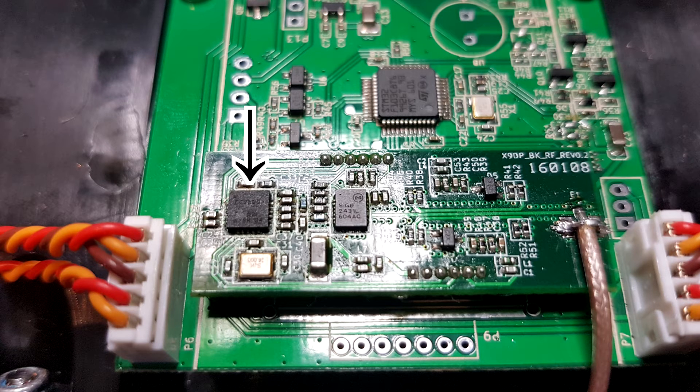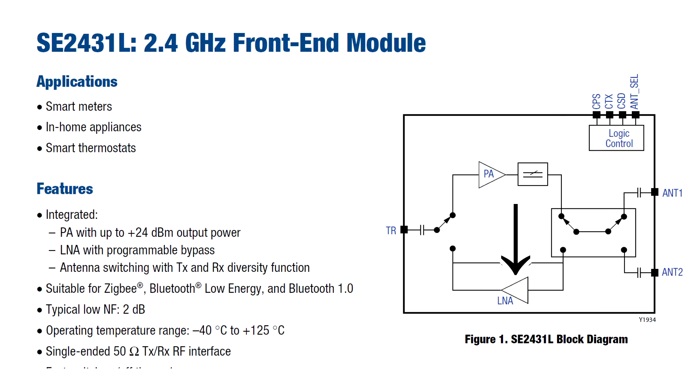You have a 2.4 GHz transceiver and you have a front end. The front end usually does two things: it does preamplification for receiving, and it also does amplification for transmitting. You also have a switch inside that switches from receiving to transmitting.